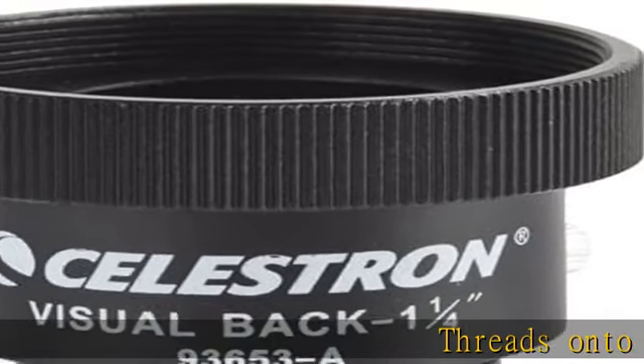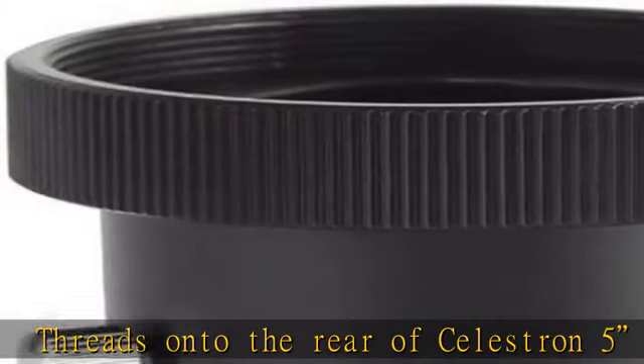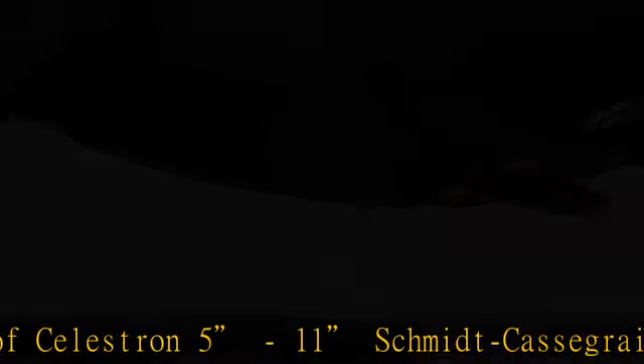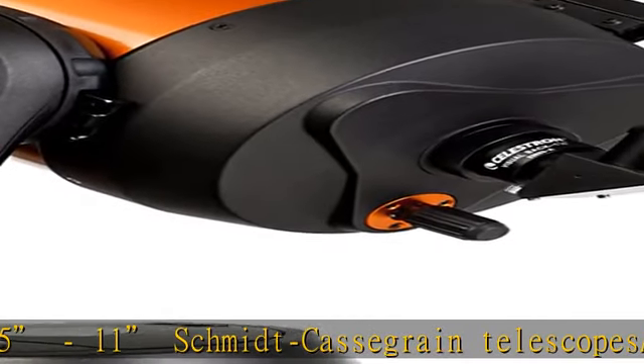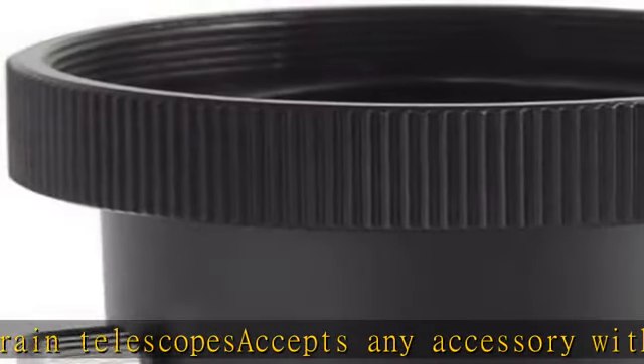Threads onto the rear of Celestron 5/11 Schmidt-Cassegrain telescopes. Accepts any accessory with a 1.25 insert barrel, including diagonals, eyepieces, barlows, and other adapters. Country of origin: China. Package weight: 1.0 lb. See the description to get this product today at the best price.